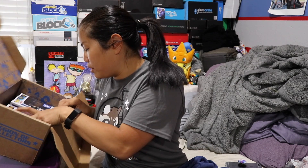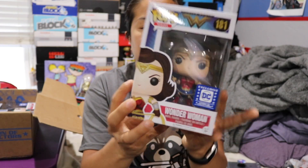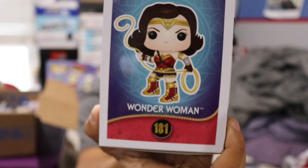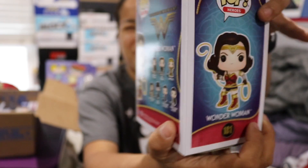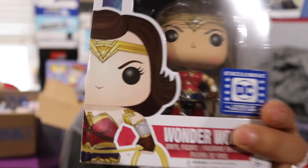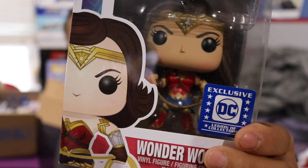And then we have two pops. The first pop that we have is Wonder Woman. These are DC Legion of Collector exclusives. The box came in great condition. So this is what she looks like — there's the side view. It's basically Wonder Woman with her lasso. I don't know what hers is called, but if you're a cowboy, it's called a lasso.